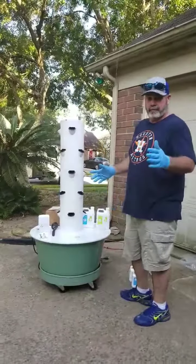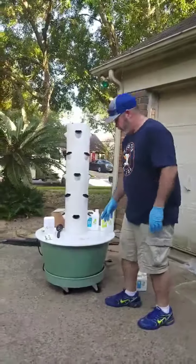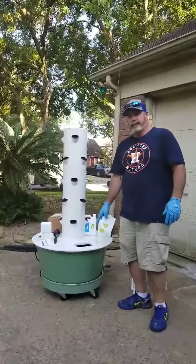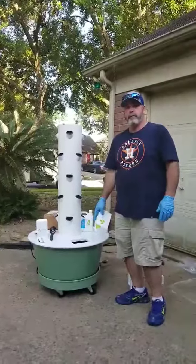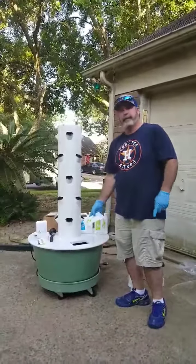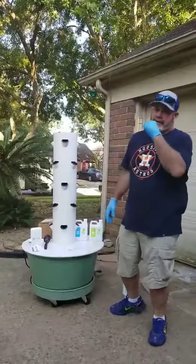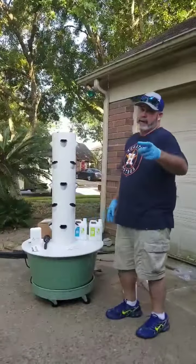Of course, we're in the city, subdivision, no room in the backyard. So what you have to do first is fill up your reservoir — I don't know if you can see in there, but it's full of water. Water weighs 7.5 pounds per gallon.